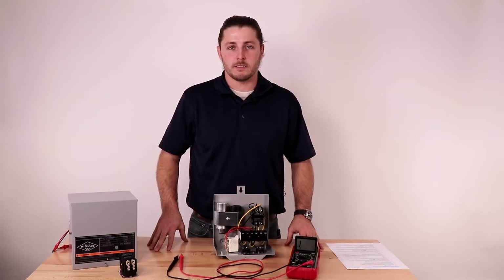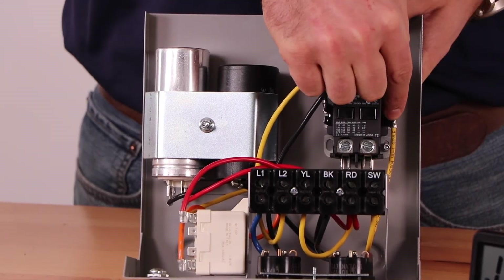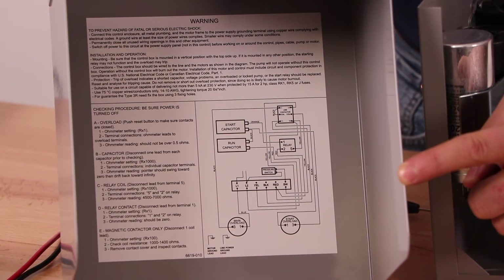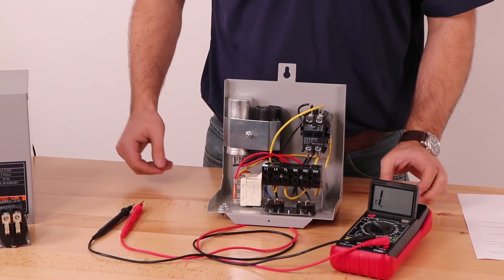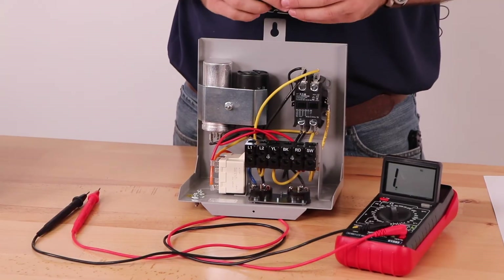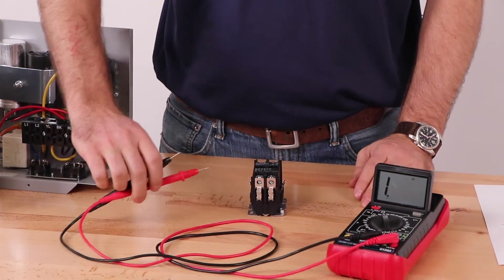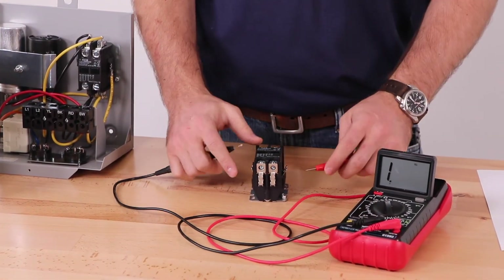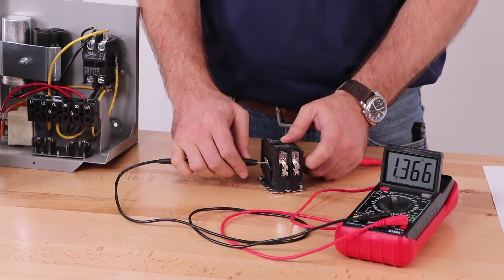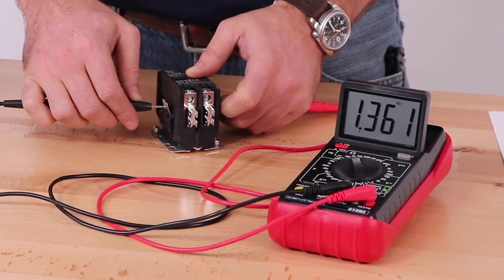We will now test the magnetic contactor. Disconnect one of the coil leads — in this case we are using an AY McDonald control box and the coil leads are the middle two leads. Refer to the wiring diagram for your control box to confirm which lead to remove in order to isolate the magnetic contactor. Set your multimeter to the resistance times 2k setting — note that your multimeter might have slightly different settings. For the purposes of this video we have removed the contactor from the control box, but this is not necessary in most situations. Place one multimeter lead on one side of the coil and the other lead on the other side. The multimeter should indicate between 1,000 and 1,400 ohms depending on the model of control box. After seeing this reading we can confirm that this component is functioning correctly.